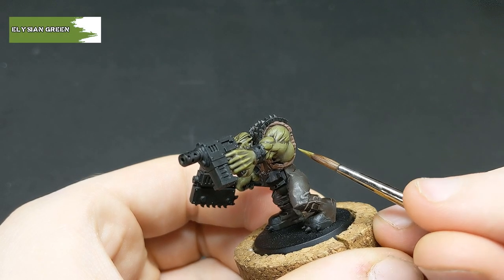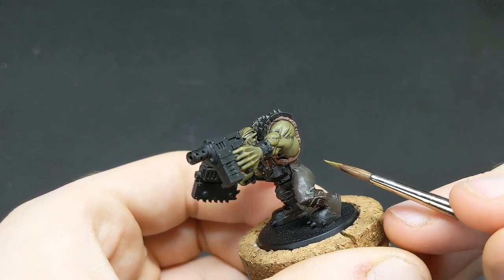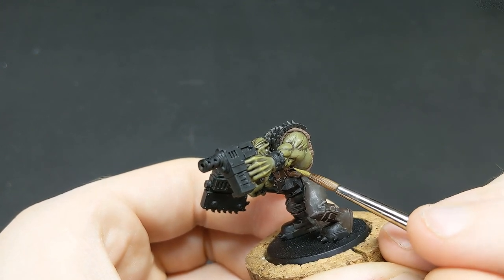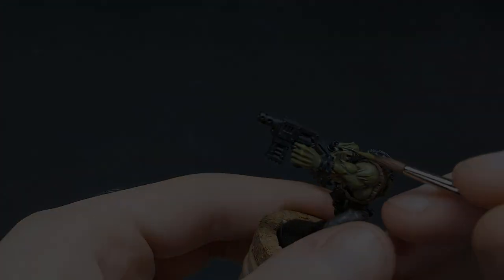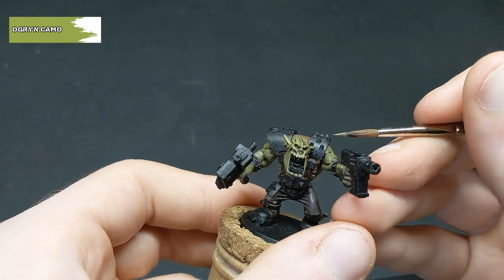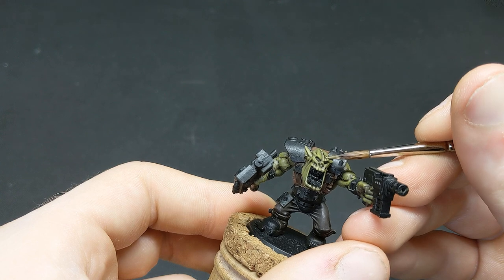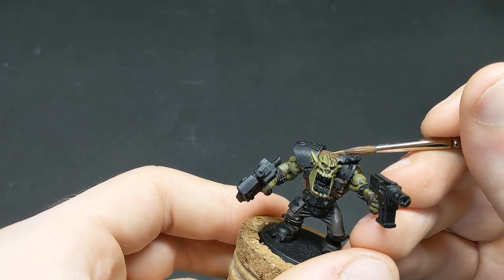Next is a pure highlight of Elysian Green, a bit thicker than you might expect as there is a highlight to follow. Next up is an Ogryn Camo highlight, focusing this on the very edges and extremes of the muscle, as well as the fingers, knuckles, and sharper points on the face.